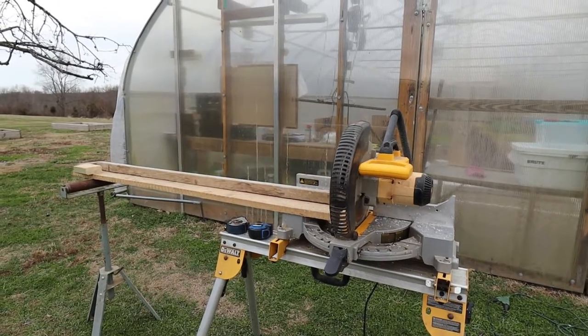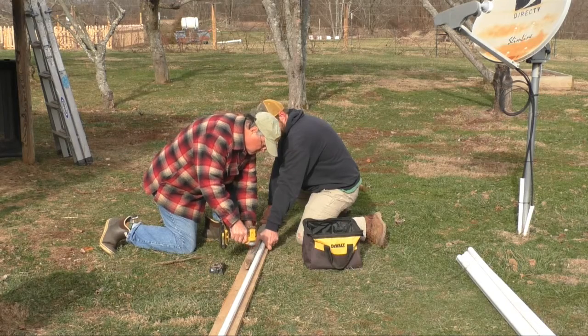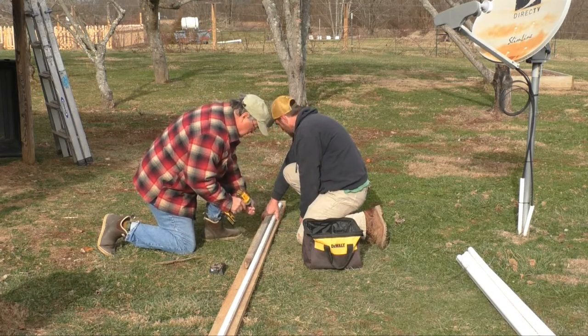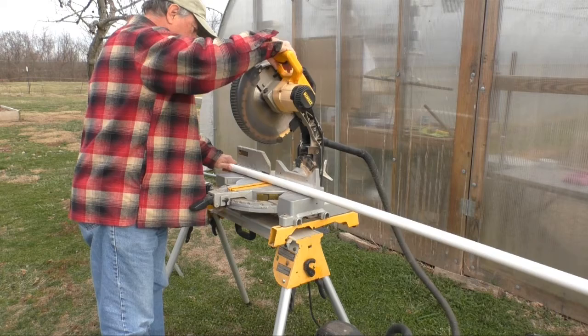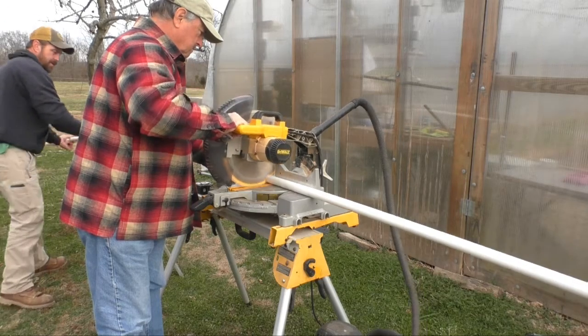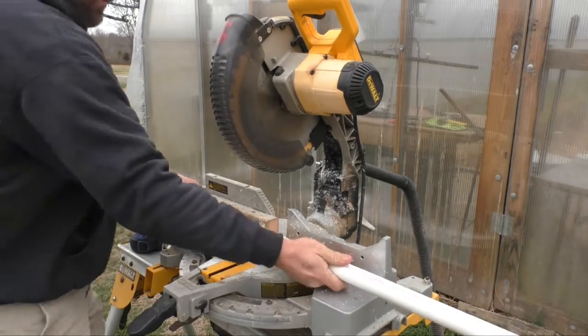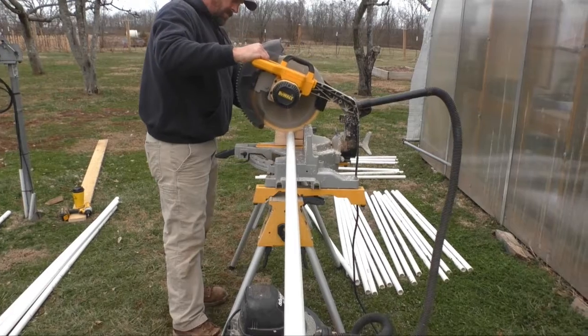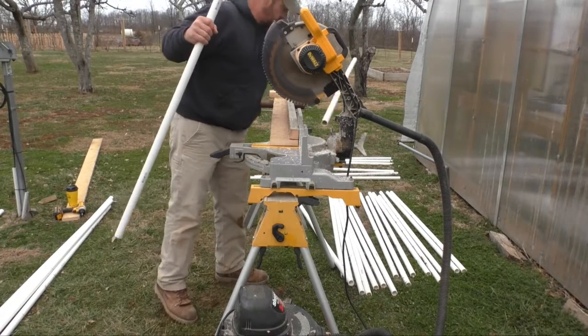So the first thing we did today to get ready to create this little greenhouse in a greenhouse was come outside, get our chop saw out, and create a jig. The purpose was that we learned early on that not all 10-foot pieces of 1-inch PVC are in fact 10 feet long. So we had to cut them all to equal lengths. To make sure we were cutting the same length every time we set up a jig, and we ended up with a nice pile of cut pieces to construct the entire project.